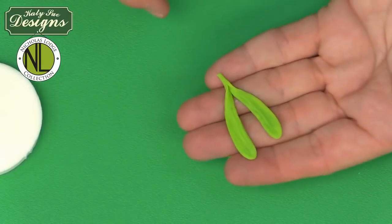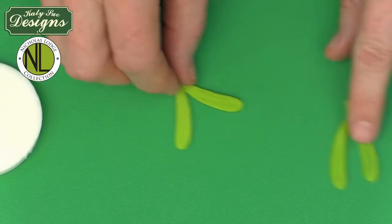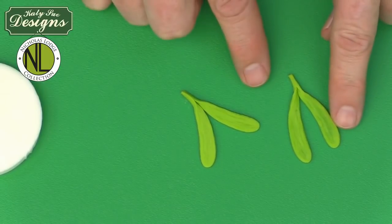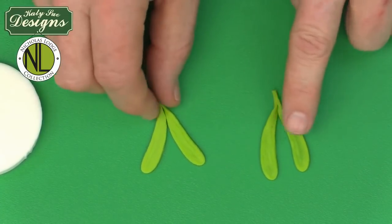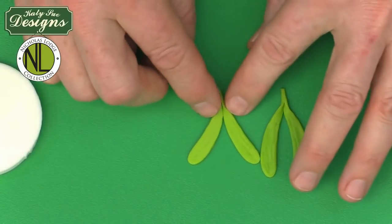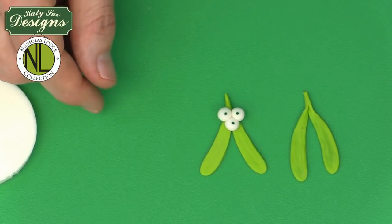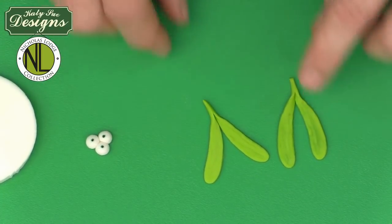Once out of the mold, integrate the two leaves together right away while soft. Mistletoe leaves can curve like a wishbone — coming in toward each other — or spread outward like bunny ears. Either way is botanically correct. Gently roll them together while soft to join at the base. A little later, once a berry is added on top, this becomes a beautiful decoration for a cupcake or other applications.